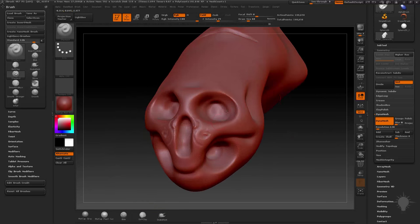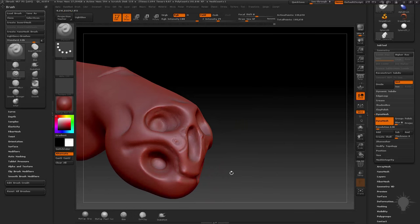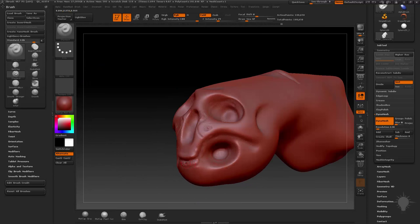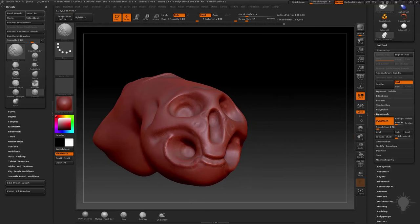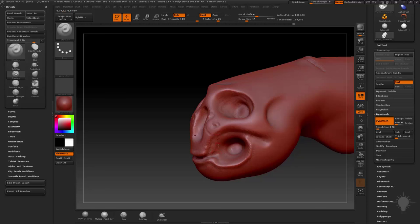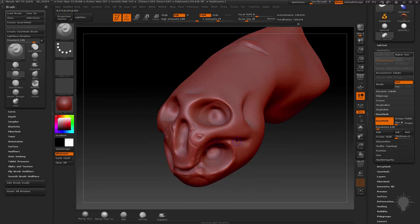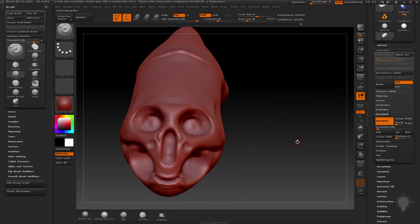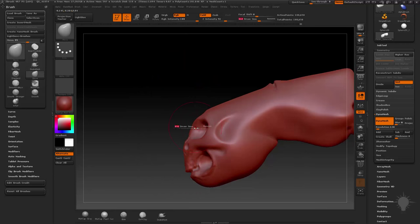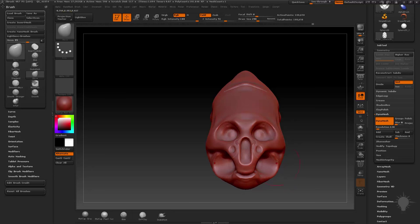Usually when I'm sculpting, I'll start with probably the standard brush to block in — what is this thing? It's kind of a face, a skull thing, and I'm moving things around. It's like an ornamental little skull thing. I'm holding down Shift to smooth when I want to, holding down Alt to dig in, and sculpting without Alt to sculpt out. And of course Shift to smooth. And then there's also the move brush.